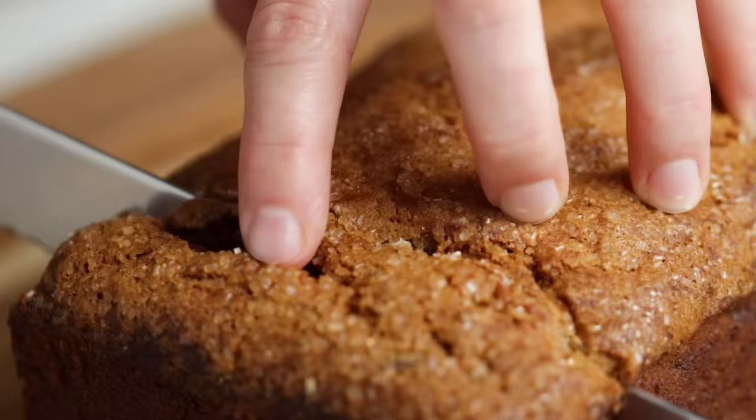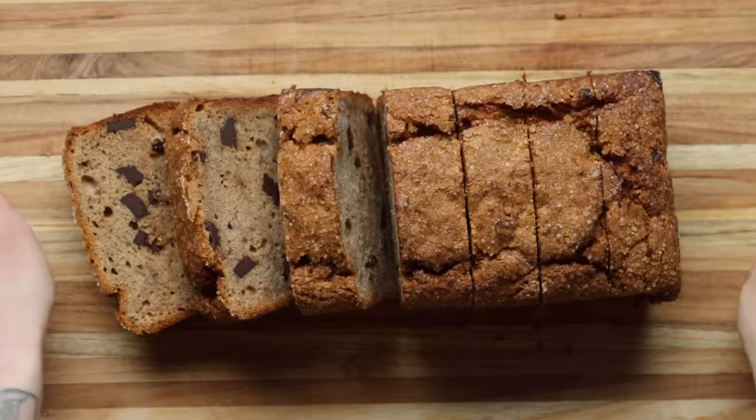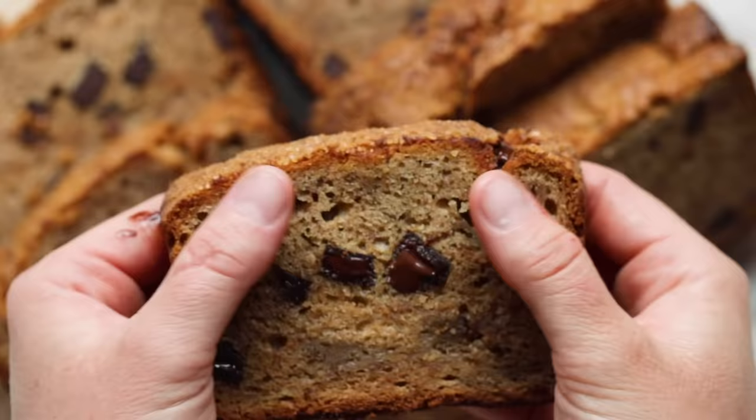Then it is time to dig in! We like to serve our banana bread hot, room temperature, or even toast it the next day. Enjoy it for breakfast, for dessert, or as a snack. However you wish to savor it, slathering on some salted butter is a must. Remember, when life gives you bananas, make banana bread!